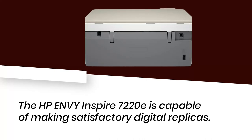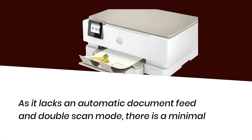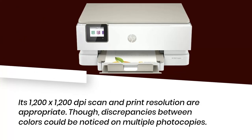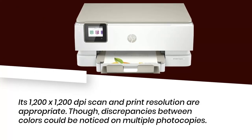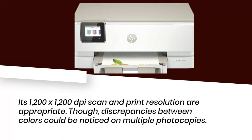The HP Envy Inspire 7220E is capable of making satisfactory digital replicas. As it lacks an automatic document feed and double-scan mode, there is a minimal reduction in accuracy. Its 1200x1200 dpi scan and print resolution are appropriate, though discrepancies between colors could be noticed on multiple photocopies.